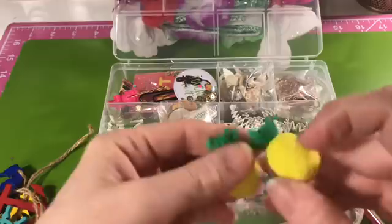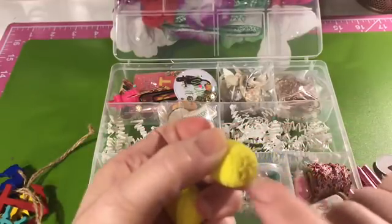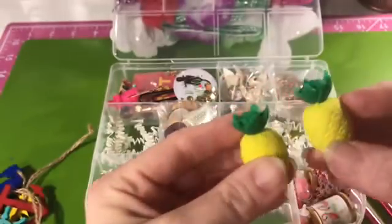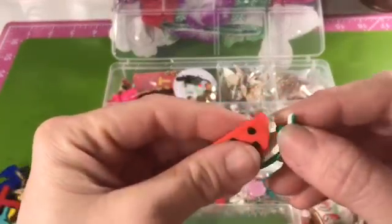These would make super cute paper clips for a planner. There's also this really cute watermelon piece — it kind of comes apart, but you could use super glue to hold it together and cut a slit in it to use it as a planner clip as well.